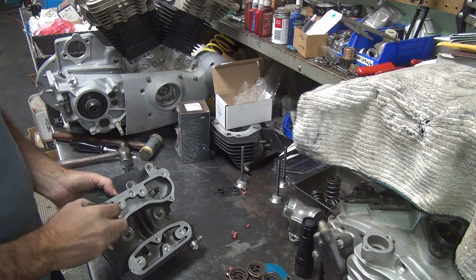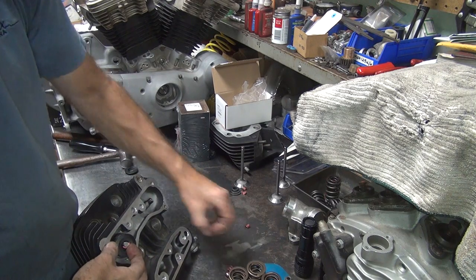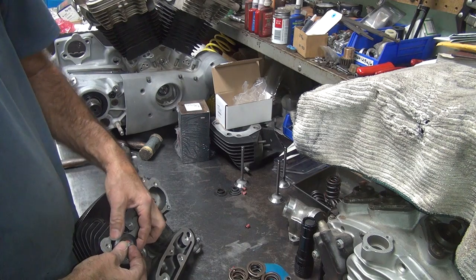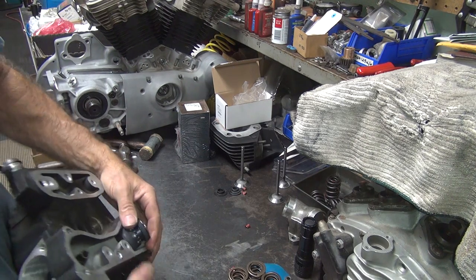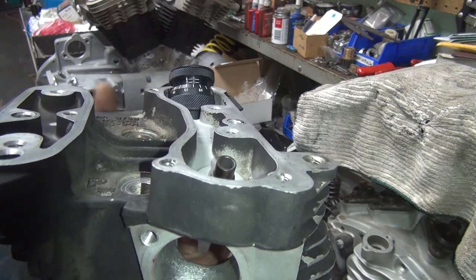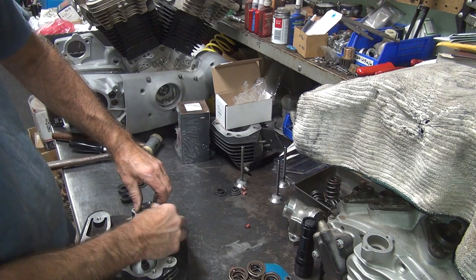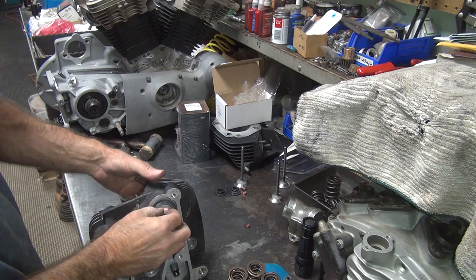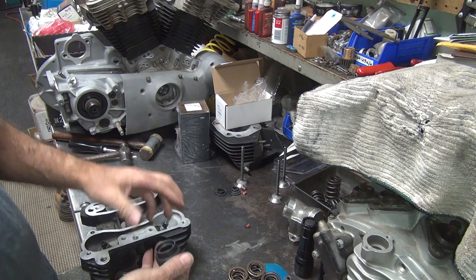Now we're doing the exhaust valve - same thing. You don't have to do this on every job, but I always do it because pretty much everything I do is performance, and I like knowing what I've got to make sure I have no problems down the line. This one is reading 755, so we've got an extra 15 thousandths on this one. The exhaust valve is a little bit lighter than the intake, so you can run it with a little more installed height and it won't hurt anything. The lighter valve doesn't need as much tension. Things do not always have to be equal to be correct - that extra 15 thousandths only translates to about 5 pounds of pressure.